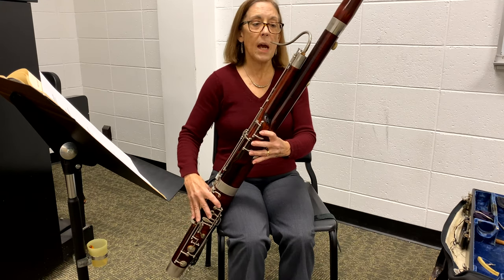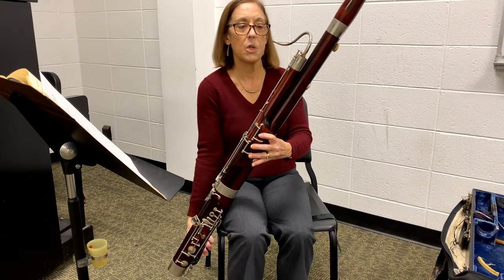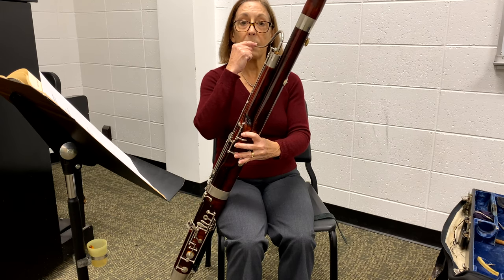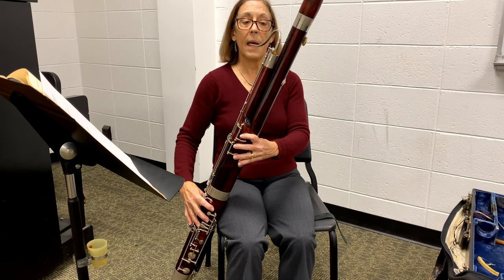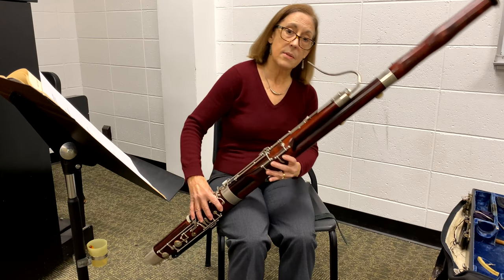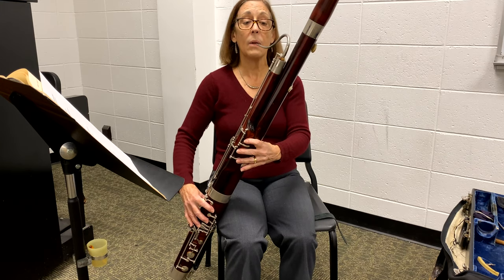Check that the bocal is in the right position — mine is just a little too high, so I'm going to adjust it. Hold the strap until the instrument, when I bring it to my face, has the bocal exactly opposite my embouchure — that's how you know where to place your instrument. If you're sitting straight in your chair and bring the instrument to you, it will be well-balanced on your leg. An instrument angled incorrectly will compromise your finger technique.